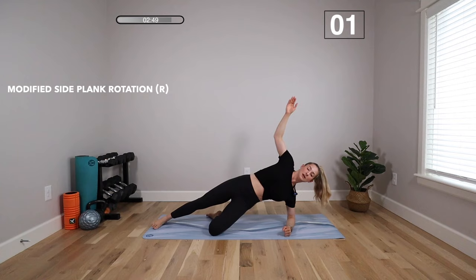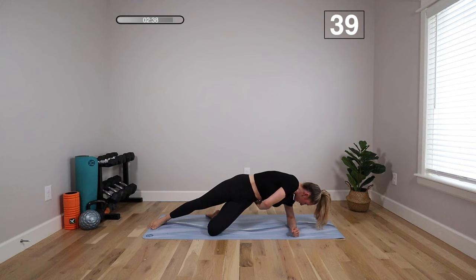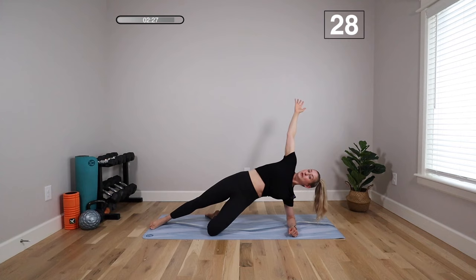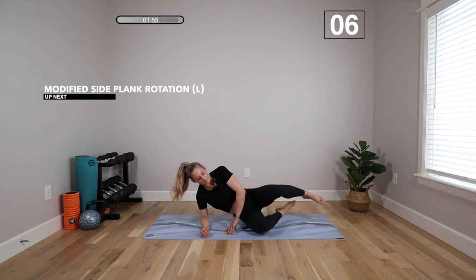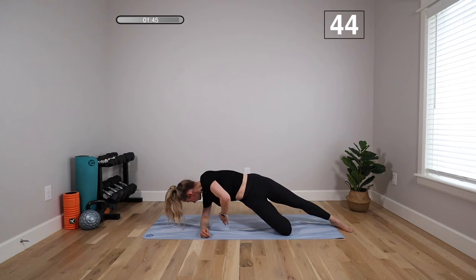We're going to move on to a side plank with rotation. Come onto your forearm, bend the bottom knee, reach the top hand up. We're going to tuck that top arm under, reaching for your ribs, and then lift and reach to the ceiling. Pull your belly button in toward your spine as you rotate — you're supporting through that bottom knee and your forearm. We're using the obliques and getting mobility through the thoracic spine with that rotation. Stay in that 90-degree forearm position, lifting that bottom hip the whole time so you're never collapsing into your shoulder. Then flip to the other side.